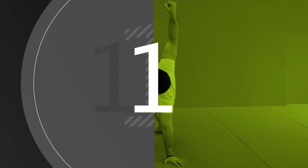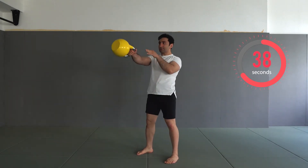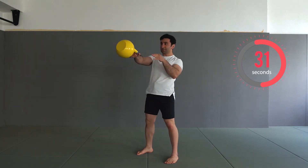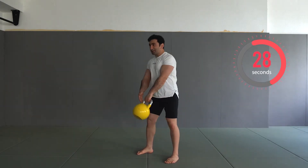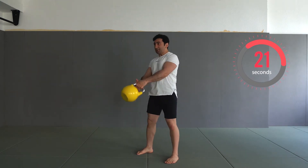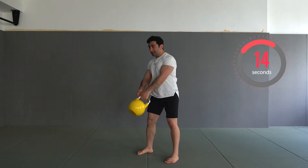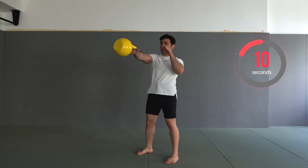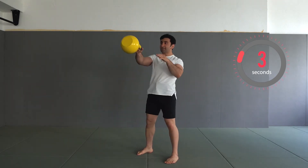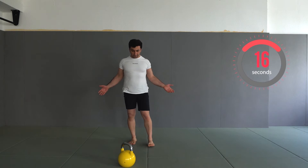Good luck — the first one is alternating swing. Of course, stabilize and try to execute the perfect technique. 20 seconds to go. 10 seconds to go. Three, two, one — have a rest. We have 20 seconds rest.